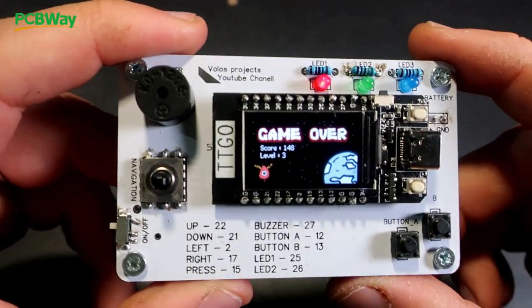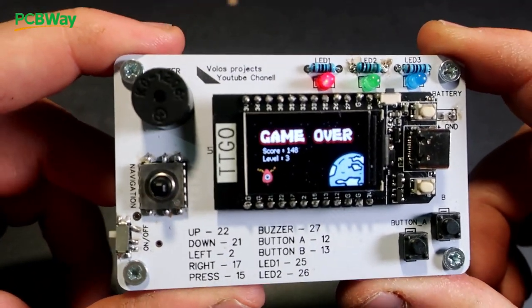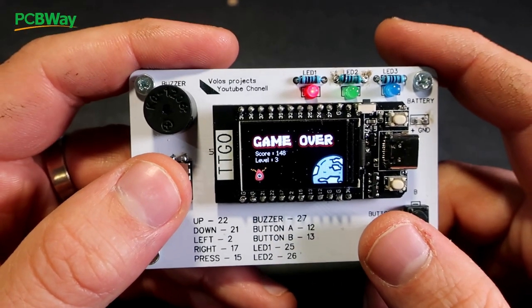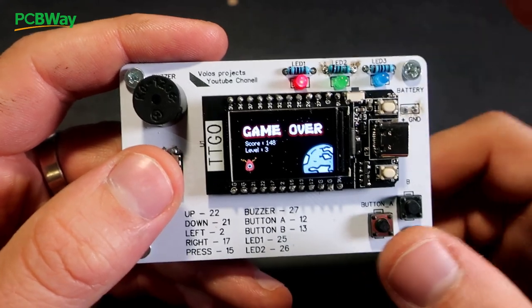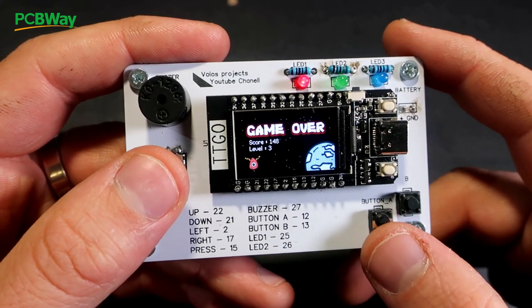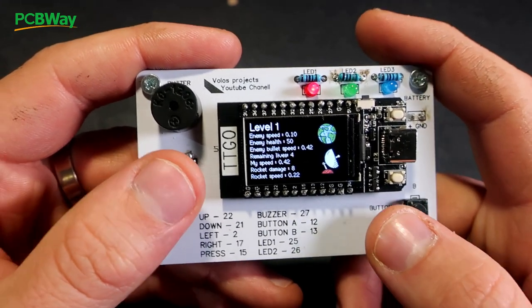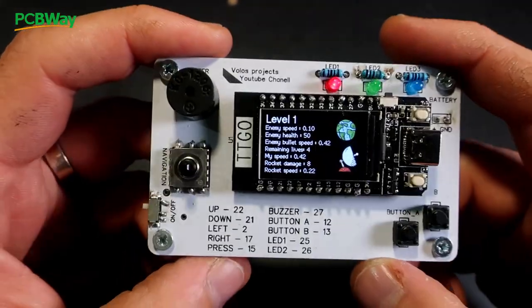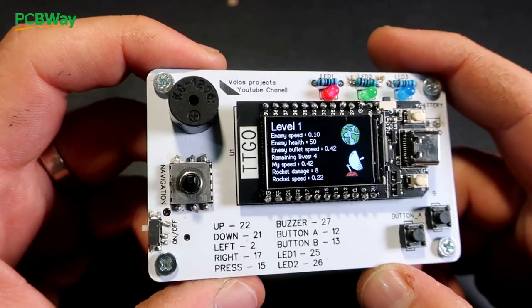And game is over. Usually I can reach level 5. Right now the game has 7 levels. I can reach level 5, but it is very hard playing and recording at the same time.